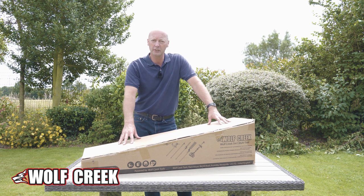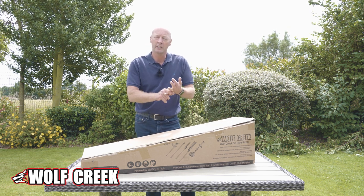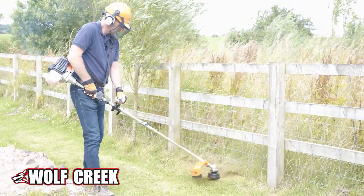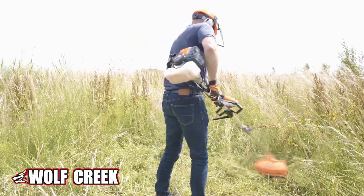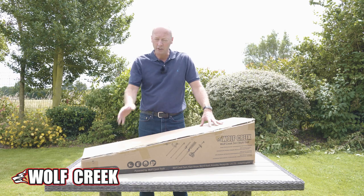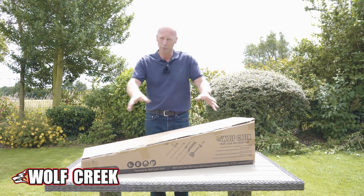It's a two-stroke petrol engine driven unit. It has a bump feed for the strimmer, so that's got the nylon strimmer wire on it. You can remove that and then put the steel brush cutter head on for doing all the brambles. You tend to use the strimmer for doing grassy areas around trees perhaps, and the steel bladed section for doing brambles or heavy brush.